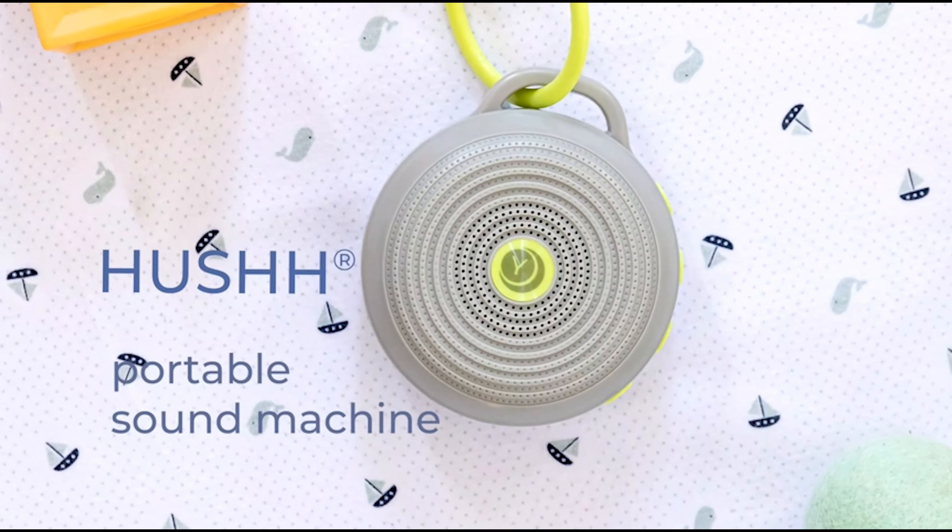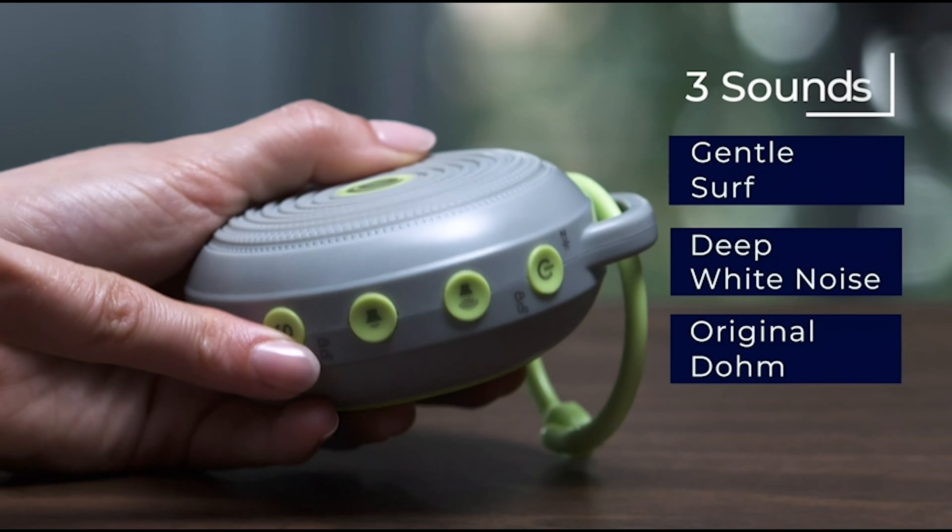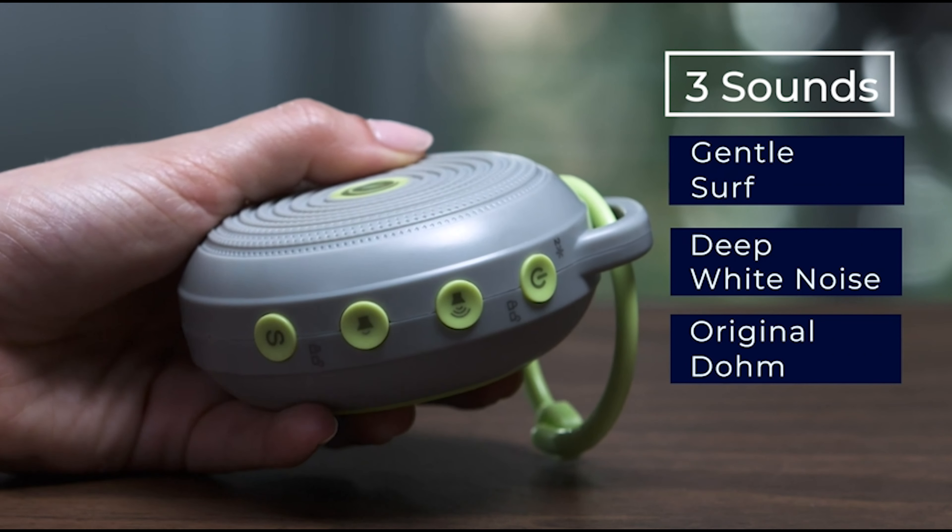Thank you for watching our review of the YogaSleep Hush Portable White Noise Sound Machine. Get yours today and experience the benefits of a more peaceful and relaxing environment.